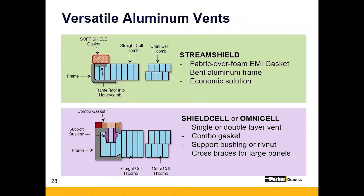Vents are actually going to include cross braces if they get larger than, for example, 12 by 24 inches.